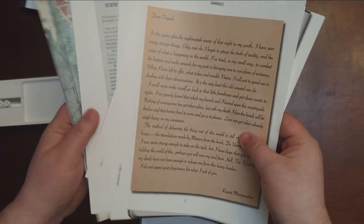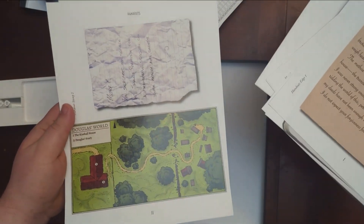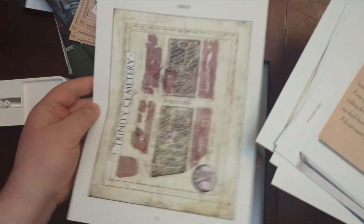They printed the handouts on their own, as well as maps. These are the player maps so they hide things — sweet.